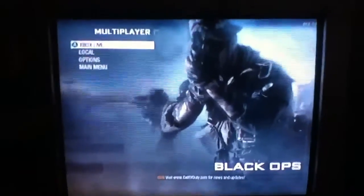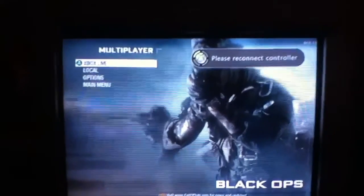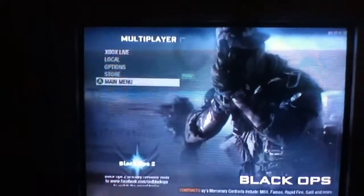There you go — Call of Duty Black Ops. You saw I had the cracked disc, and before, my disc said 'unrecognized.' Then when I tried to put it in again it said 'open tray,' like there's not even a disc in there.